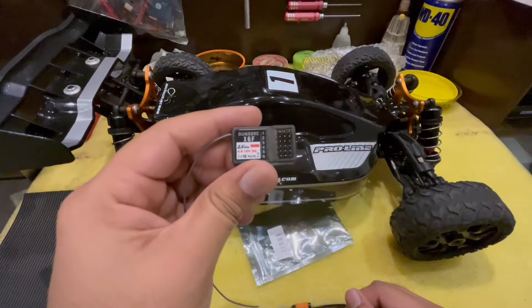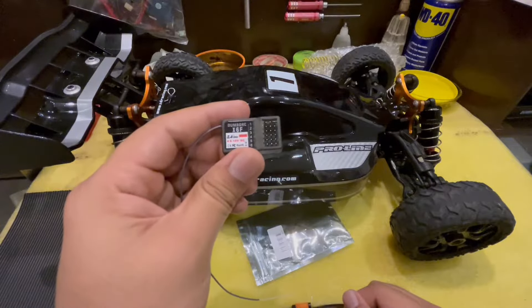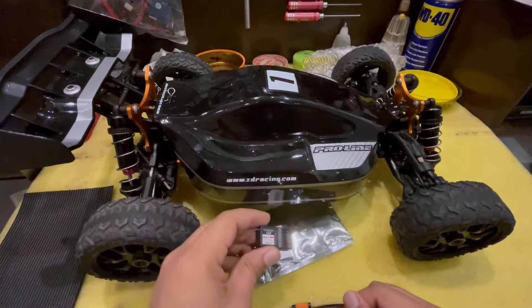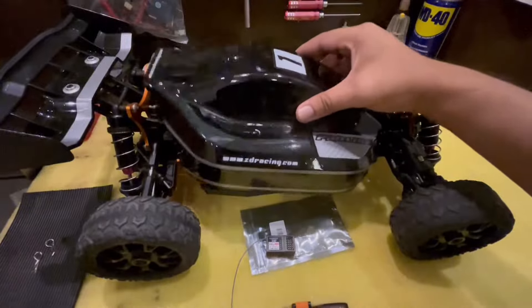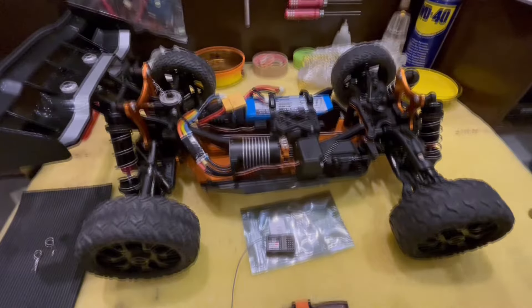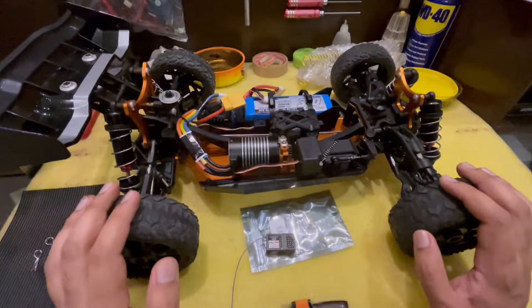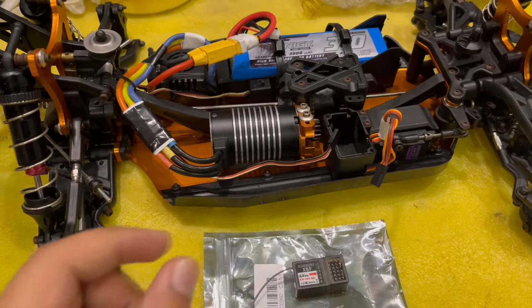Before we start pairing it up, there are some simple steps you need to keep in mind just to avoid any damage or danger later on. First, let's remove the body shell. Alright, the body shell has been removed. Now just for safety purposes, I'm going to remove the tires as well. Alright, the tires are out.